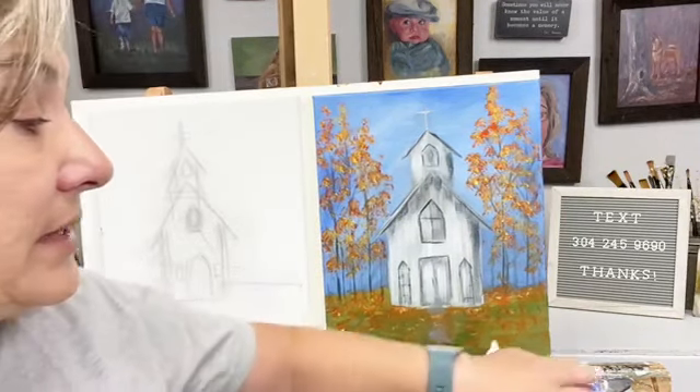If you want to receive notifications from me whenever I go live, or be the first to know about things going on — announcements, upcoming workshops, memberships opening — just text 'Let's Paint' to 304-245-9690. Screenshot that number and save it.